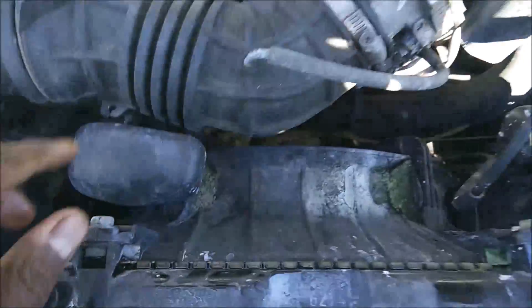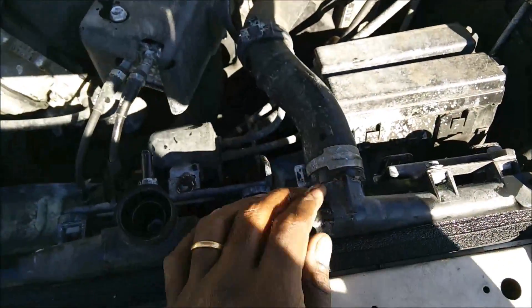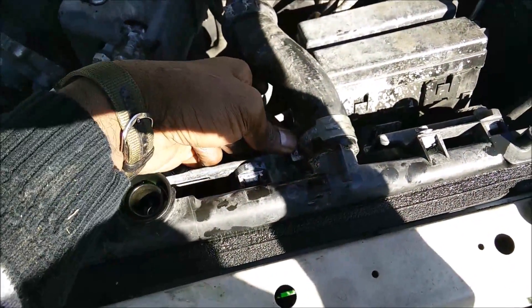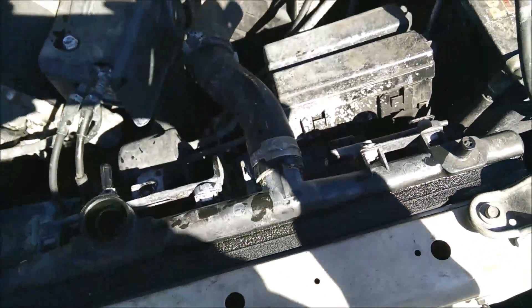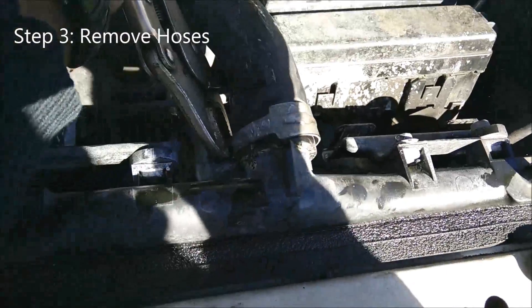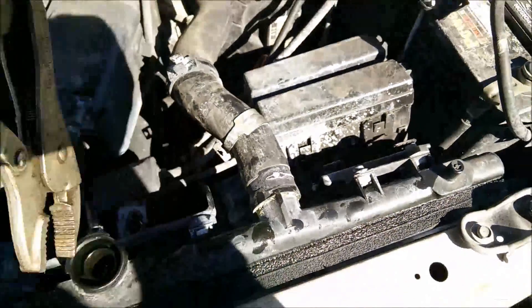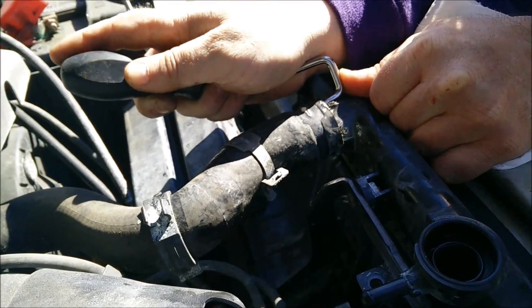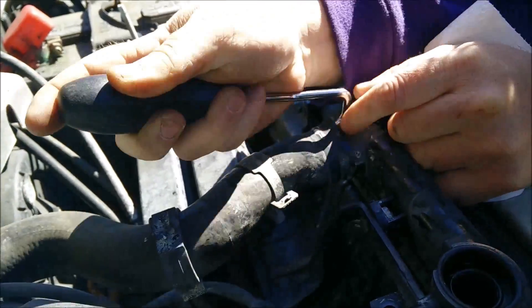Next up is to take the hoses off. Here's the upper hose — the lower hose we tackle from the bottom. To take the hose off, you pinch the clamp and wiggle it out. You press the clamp with vice grips and slide it out.